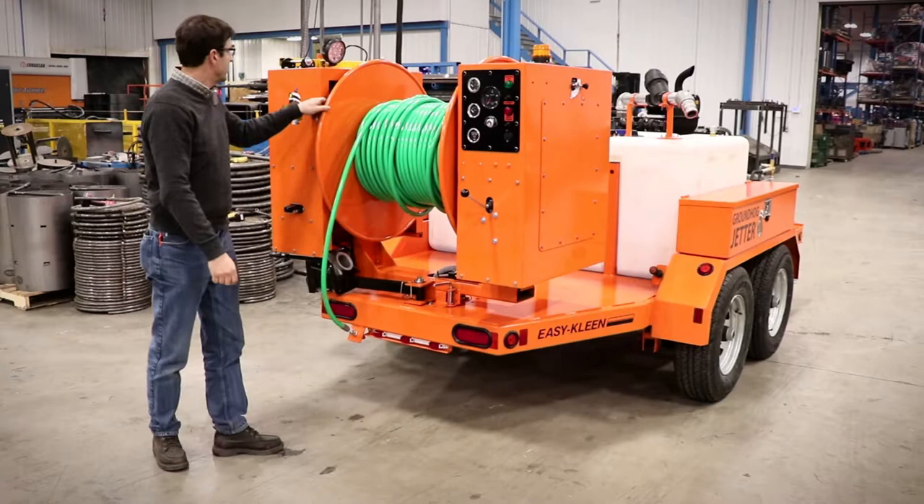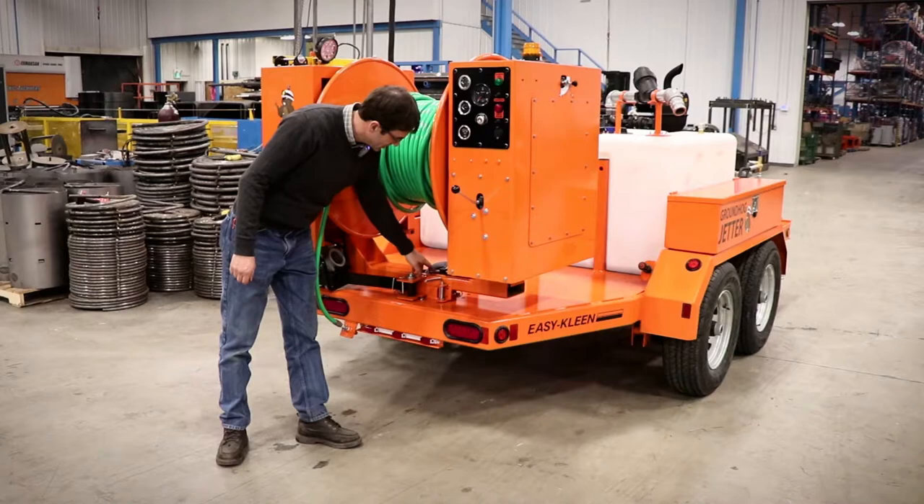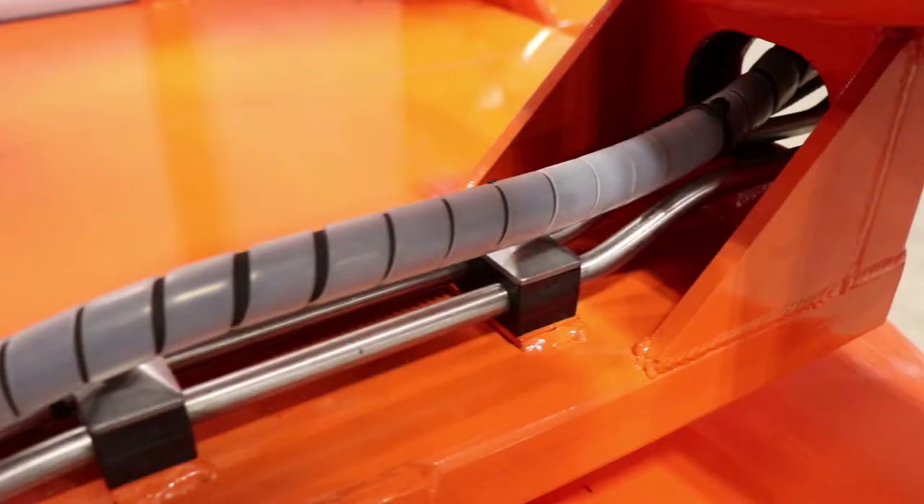And then we have the Manway light here. Your license plate light goes here. And then all your fittings are all solid. Your hydraulic fittings are all solid.